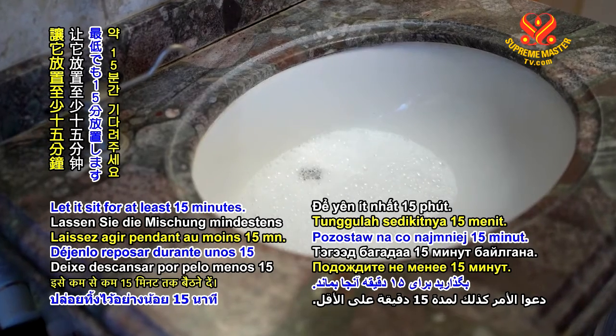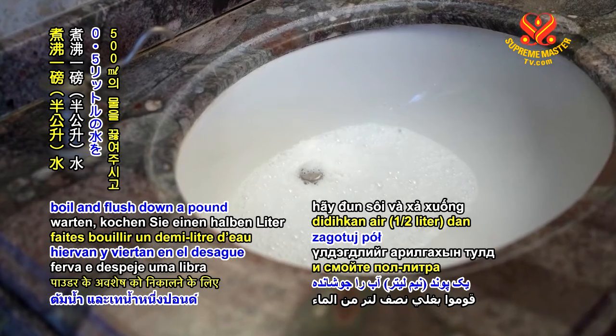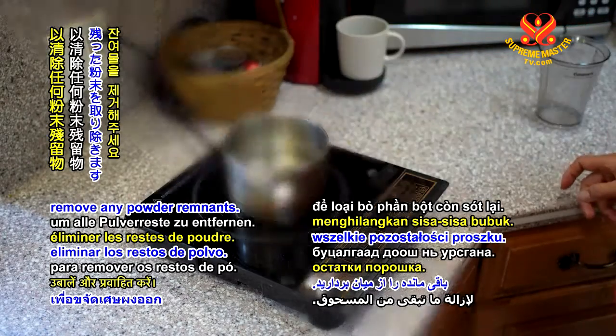Let it sit for at least 15 minutes. While waiting, boil and flush down a pound or half a litre of water to remove any powder remnants.